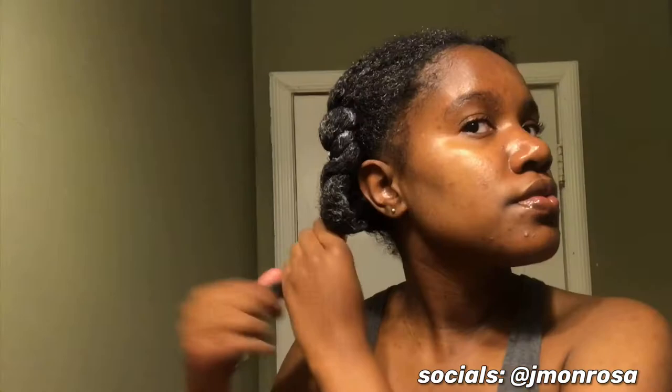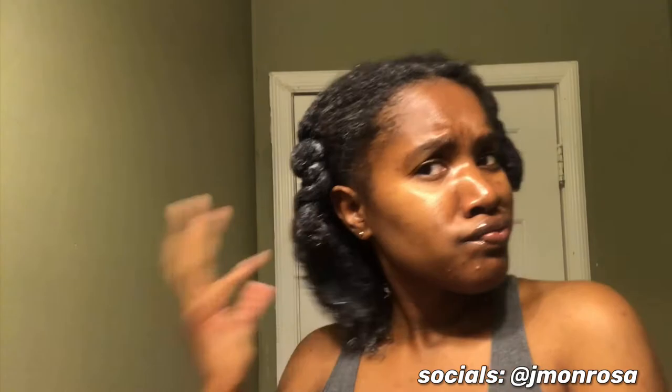The next day. I let the deep conditioner sit overnight and my twists look real juicy and moisturized. Now I'm about to take them down and let's see what's going on. Y'all, my hair felt so good and moisturized — I was shook. It really shook me out, okay honey.